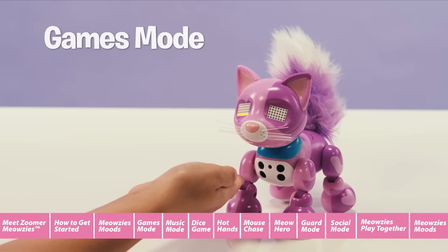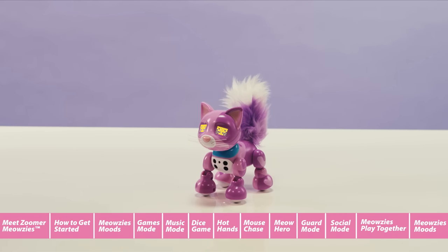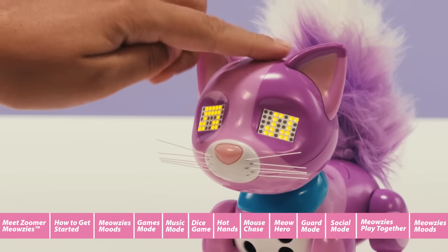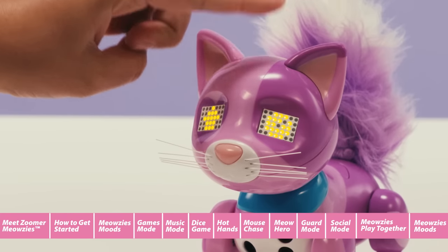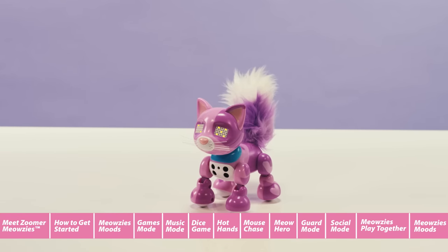Games mode. Zoomer Meowsies are loaded with fun and games and they are all incredibly simple to play. To get into games mode, simply press your Meowsie's back button. Now you can cycle through all the games by tapping on the head. Once you've decided which game you want to play, press the nose to activate.